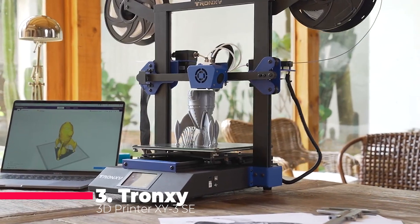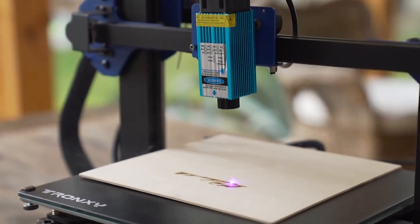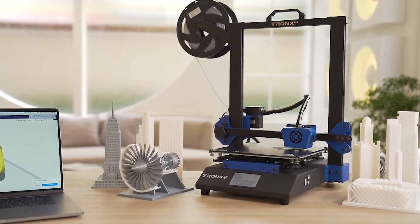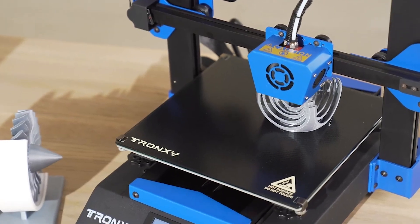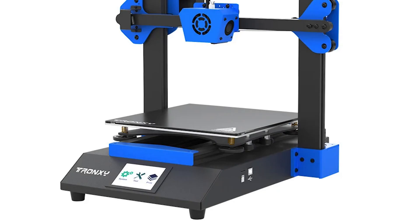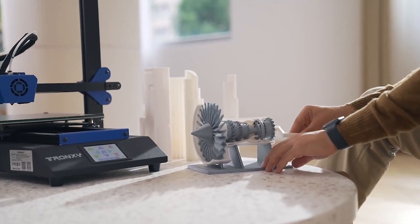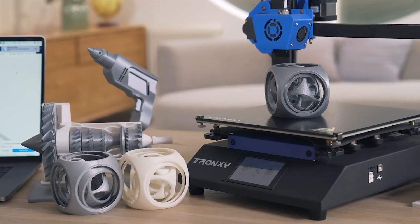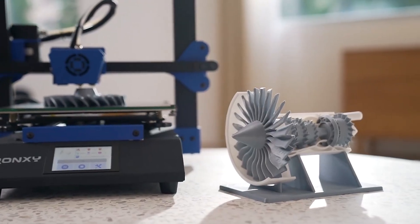Coming in at number three is the Tronxy new upgrade i3 3D printer XY3 Southeast. This affordable 3-in-1 printer is a versatile tool that combines 3D printing, dual extrusion, and laser engraving capabilities. The single toolhead design simplifies the printing process while allowing for complex projects. The dual extruder feature lets you print with two different filaments or colors simultaneously, opening up a world of creative possibilities. The XY3 Southeast also features a lattice-coating glass bed, which improves adhesion and makes removing prints easier.